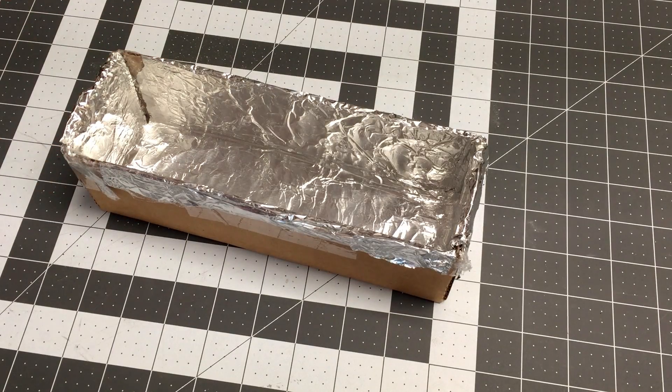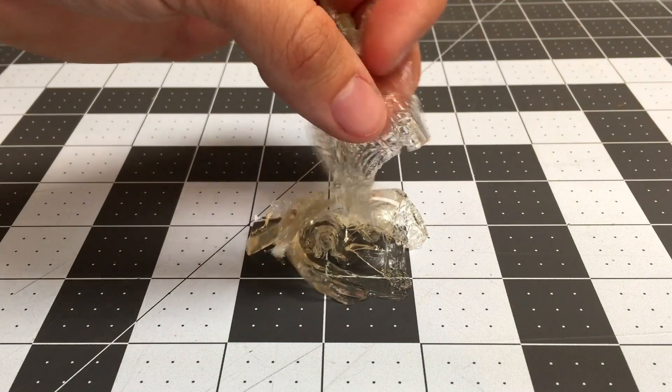Now we need to make a mold for our ballistics gel. I just used cardboard, aluminum foil, and plastic wrap. Make sure to get a good watertight seal, otherwise you'll end up with a goopy mess.